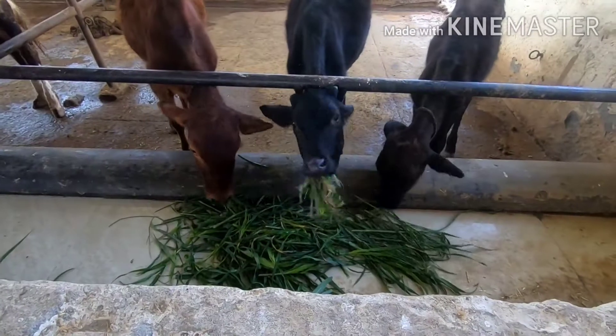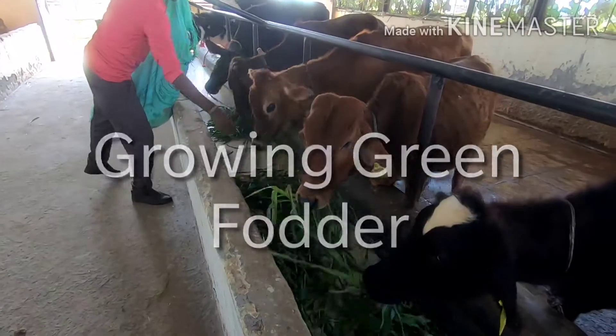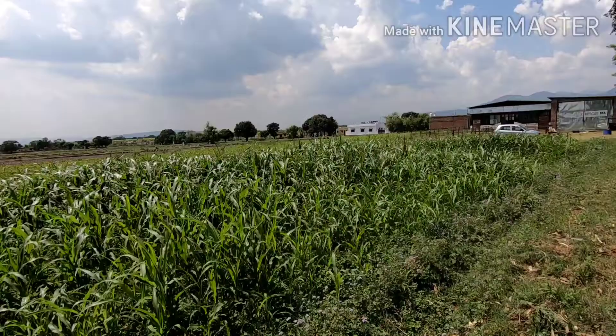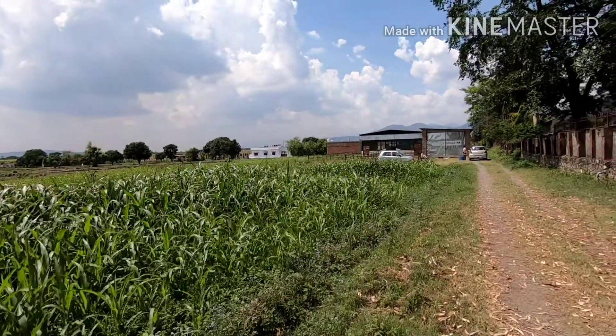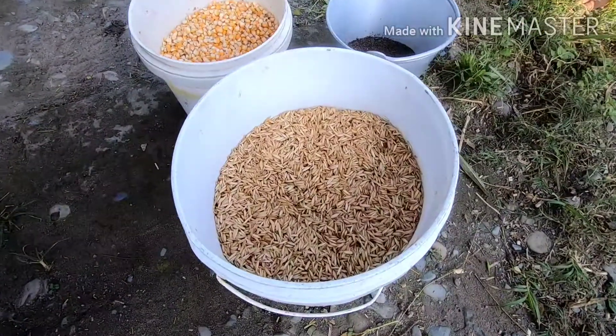As you are aware, green fodder is the primary source of nutrients to the cattle, and so it is very important to ensure its availability around the year. Depending on the season, multi-cut varieties of maize, barley, and sorghum are cultivated in the summer and rainy seasons, whereas balsam, oats, and mustard are grown during the winter and spring seasons.